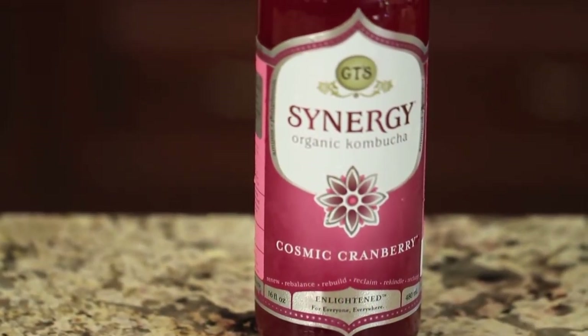If you've never heard of kombucha or tried it, it's basically a fermented tea — black or green — so it's a probiotic drink and it's supposed to be very healthy for you and aid in digestion. Alright guys, let's go over our ingredients.